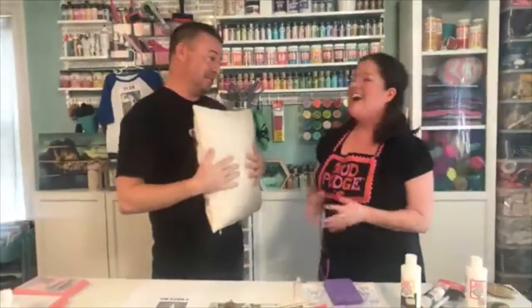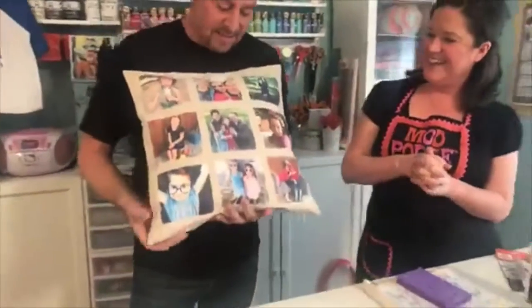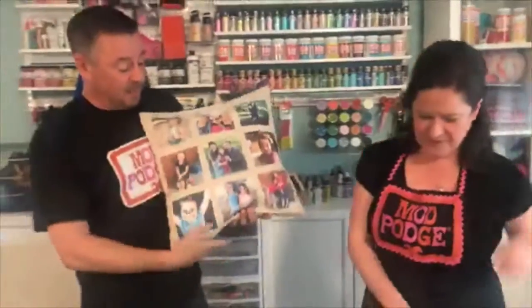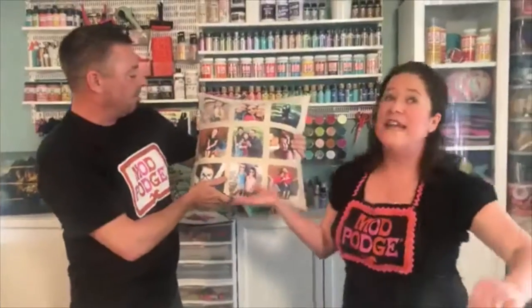Instagram pictures are really popular too — huge! This is a new version of the old project — our number one blog project for two years. Kathy's beautiful daughters and her okay husband — these are Instagram pictures on top of the fabric pillowcase. We got all our pictures together at the copy shop, shrunk them down to all match the exact same size, and used the formula to put them right on top. It's just a fun pillow to have on your sofa — and a great gift.